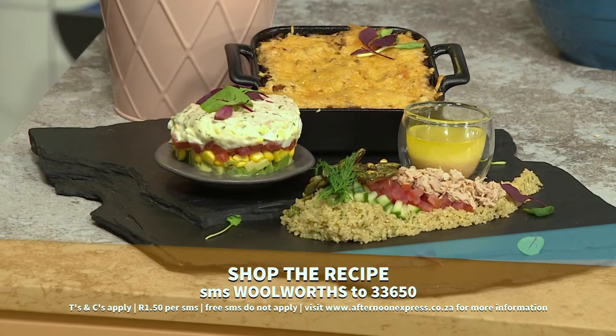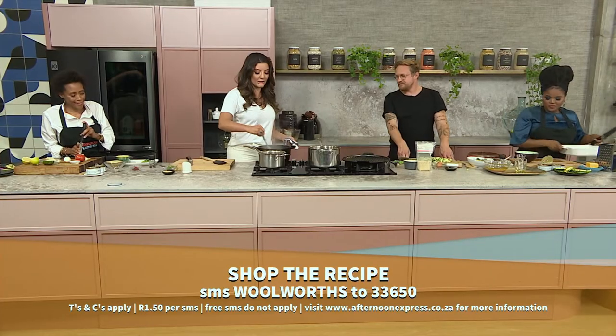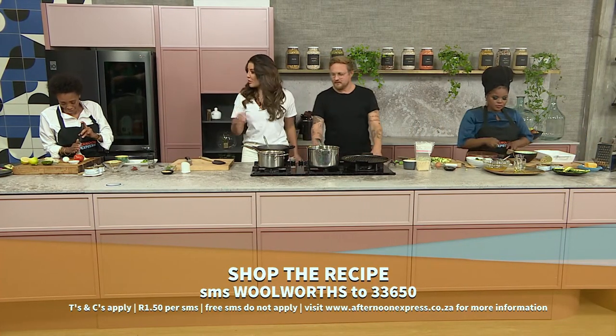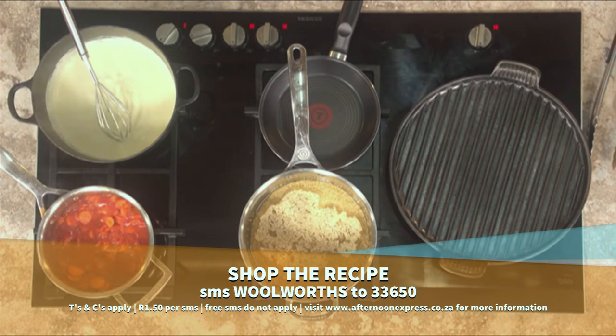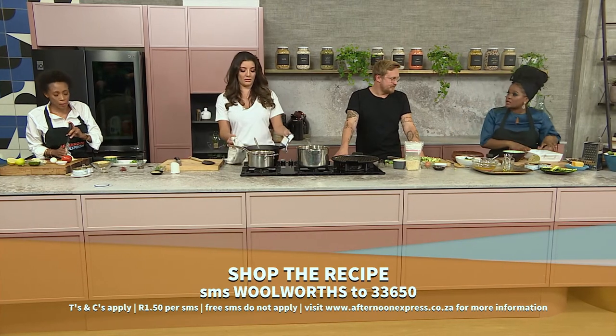SMSes are one rand 50 each and free SMSes do not apply. This is the first time in my life that I've done one of these white sauces and it's come out so perfectly smooth and not clumpy. It looks good. Must I take it off the heat already? I think you can actually. Let's start assembling the lasagna.